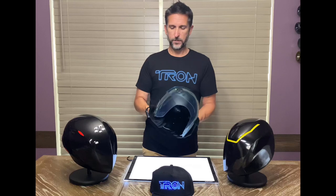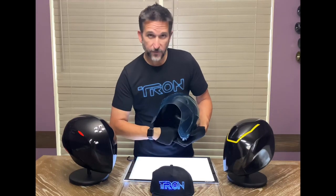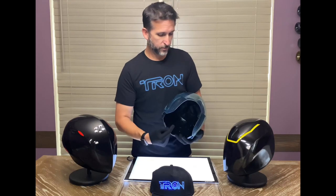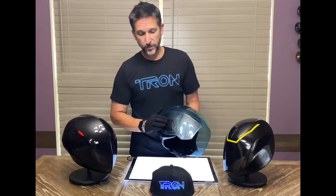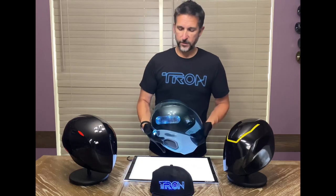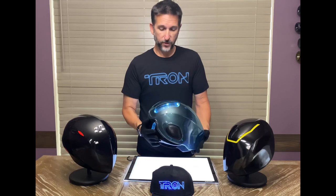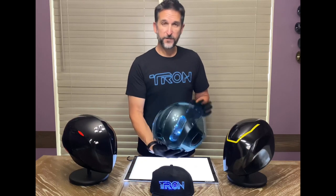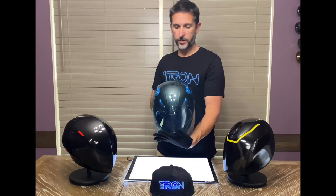It does have lights and sounds, activated right inside here by the switch. Switch down will give you just lights. Everything is activated by the ear cup on the right hand side — press it and you will get the lights. They'll stay on for about a minute or two and then they'll shut off for battery saving. There are 15 LEDs within the helmet to illuminate the areas that need to be illuminated.